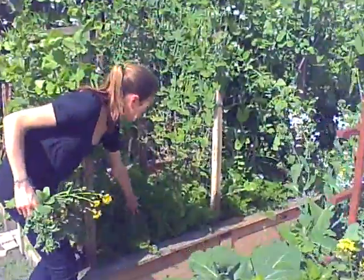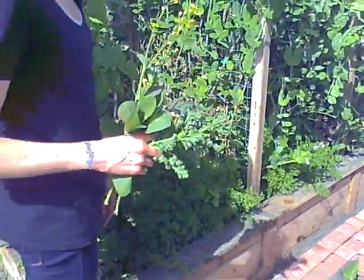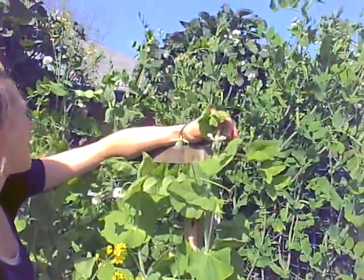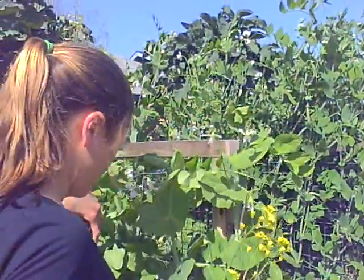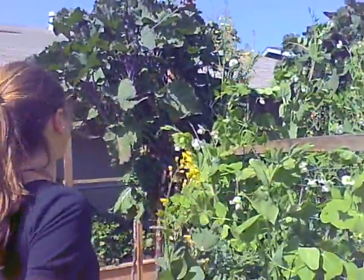In here is all carrots — they're not quite ready yet but when they're ready of course you can always juice carrots. Peas: I love to juice pea greens because they make the juice super sweet. I'm not going to pick any of these because we're letting them make as many peas as possible. Maybe when the pea season is over and they're going to get pulled up, then we'll juice pea juice.